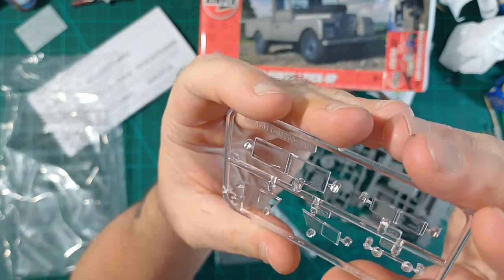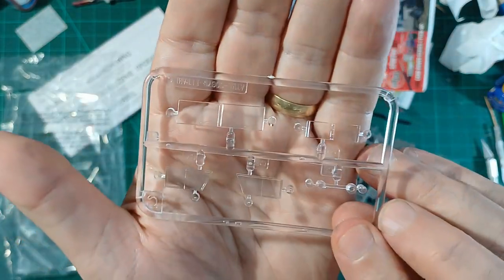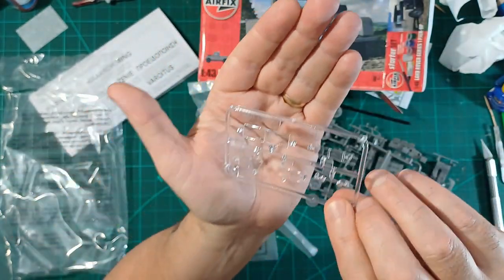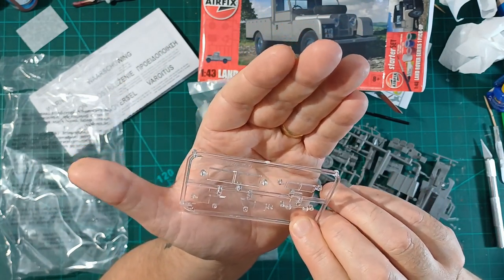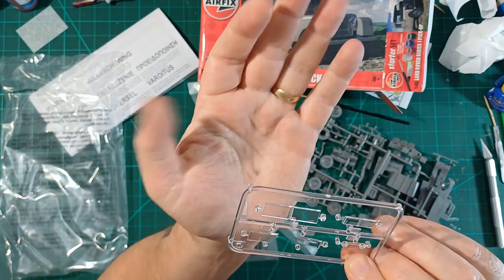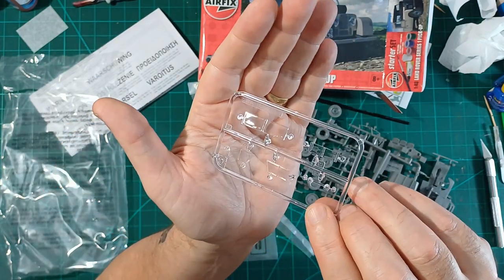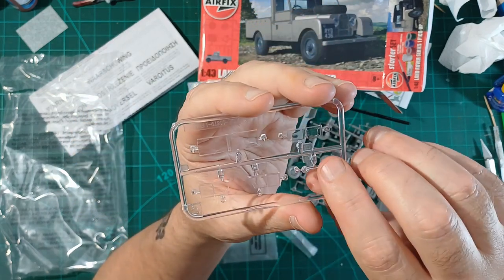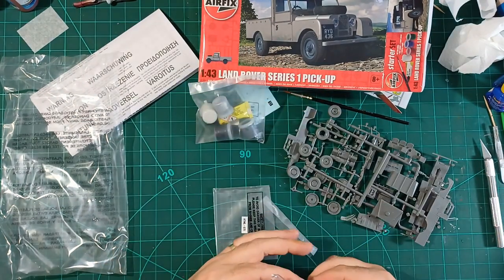They've gone for moulded-on windscreen wipers. Very shiny looking. You can see through it — there's a slight sort of distortion if you look at something through it, it's a little bit distorted, but you won't notice that. Even the pattern in the headlights looks nice.